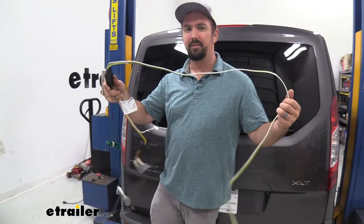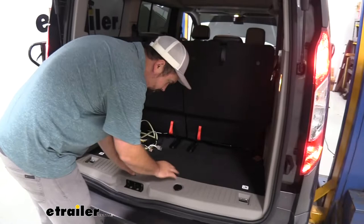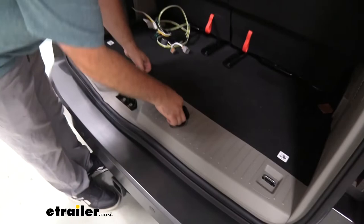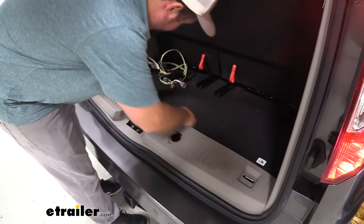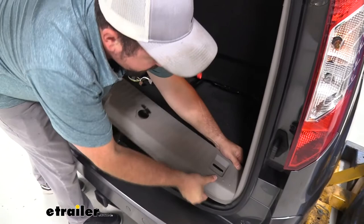Now let's begin the installation. We're going to open up our hatch and pull off our scuff panel — it should be pretty easy. There will be some clips; if needed, you can pop open the spare tire area to get a little leverage. Working your hands along the area, you'll get those clips to pop out. Just take your time as it is a little bit wider than the interior plastics, so you may have to work it out, but it should come out pretty easily.